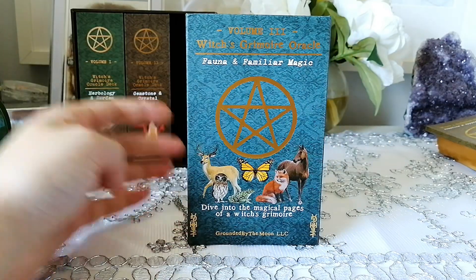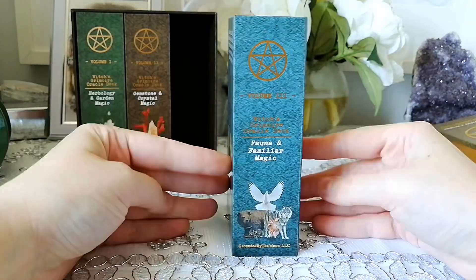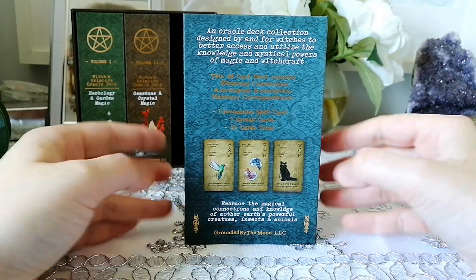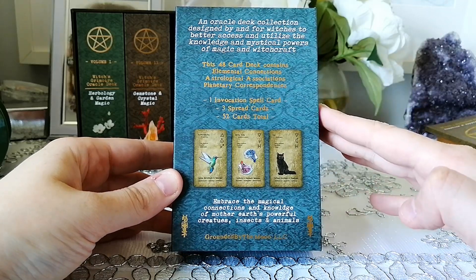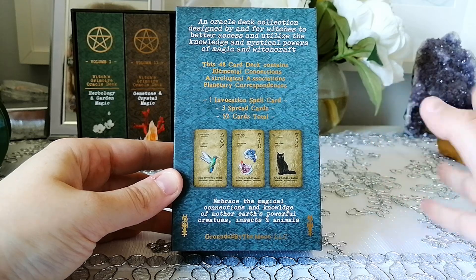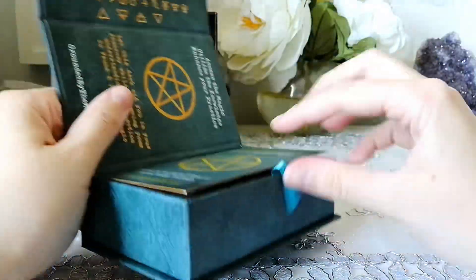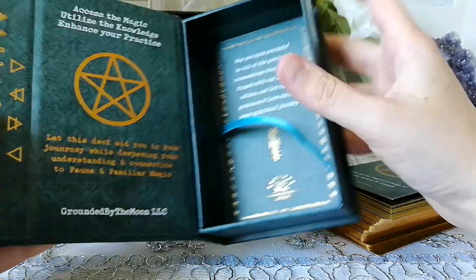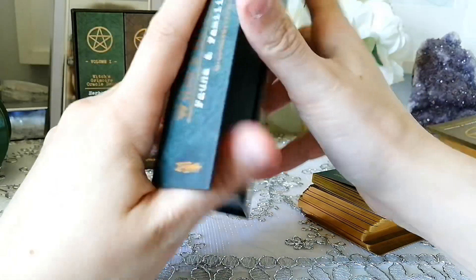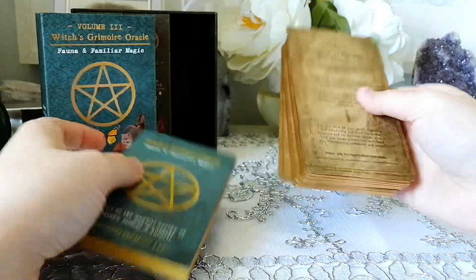Okay, then we move on to Volume Three, which is the last volume: Fauna and Familiar Magic. Everything is pretty much the same on the boxes — they're all consistent, they all open the same way, they all have ribbons. Inside it says the same things and then changes per deck or per volume. I love the consistency with that.